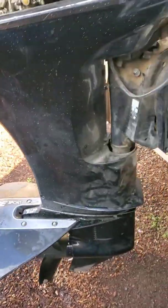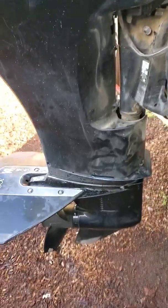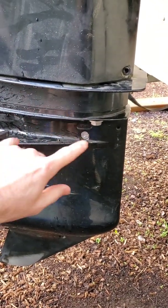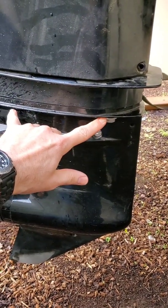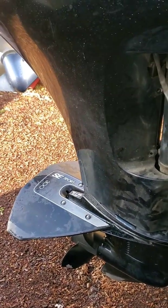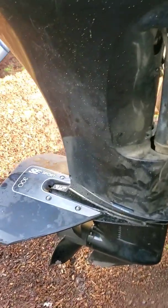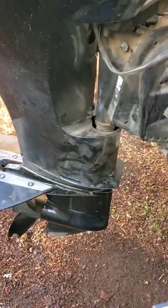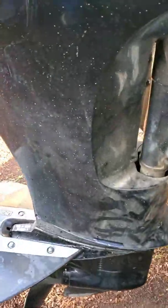To remove the lower unit for the impeller replacement, you have four bolts — two on each side. I've already removed three; this is the last one. A lot of people say five-eighths to remove them, but this is a metric motor, so I use 16 millimeter for those. You also have to remove the trim tab, which I've already removed.